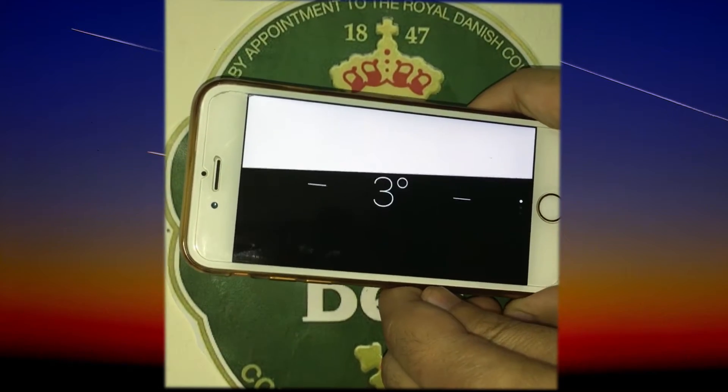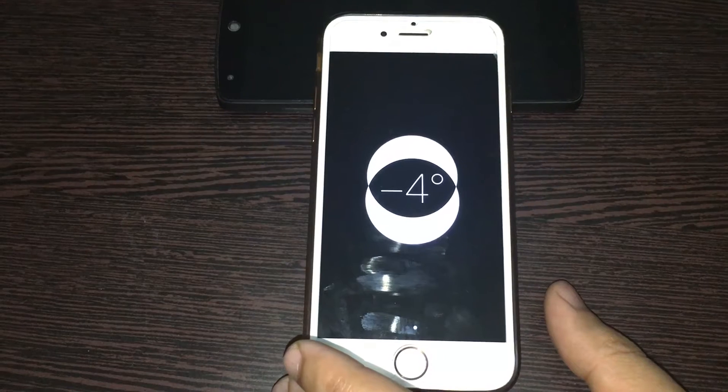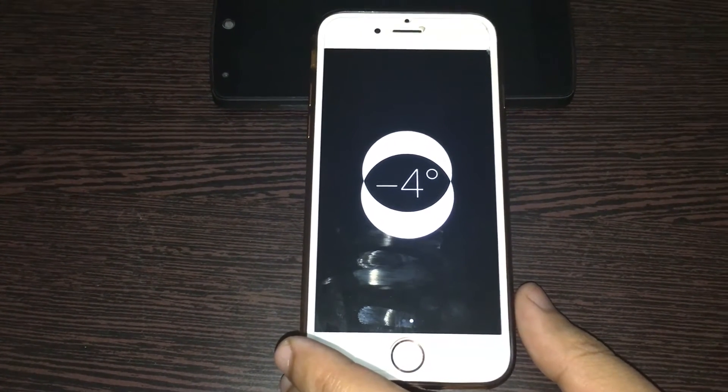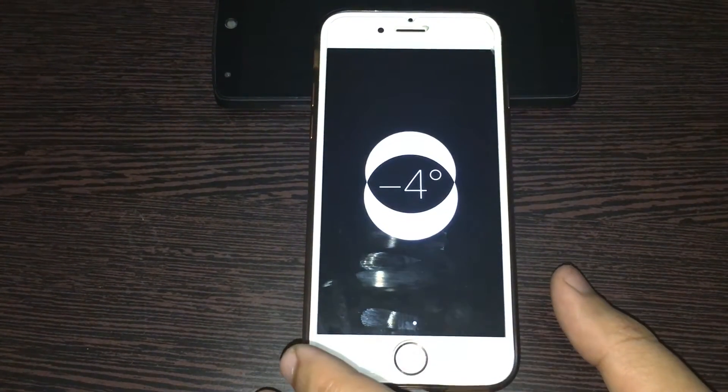You might be wondering what this signifies. When the phone is lying on a surface, the overlapping circles indicate the levelness of the surface.